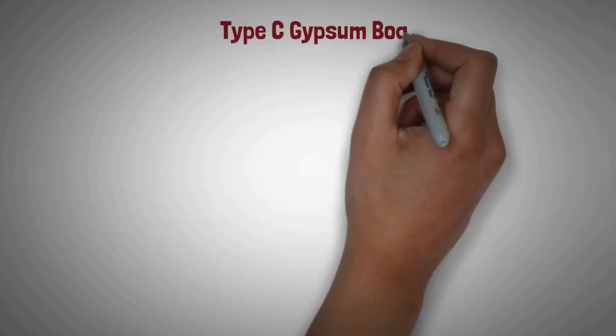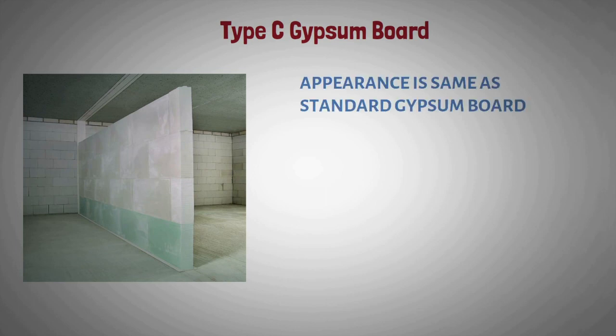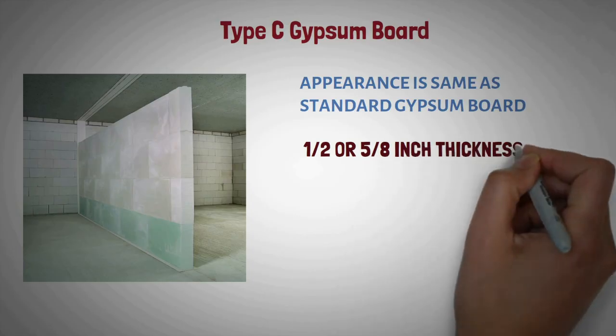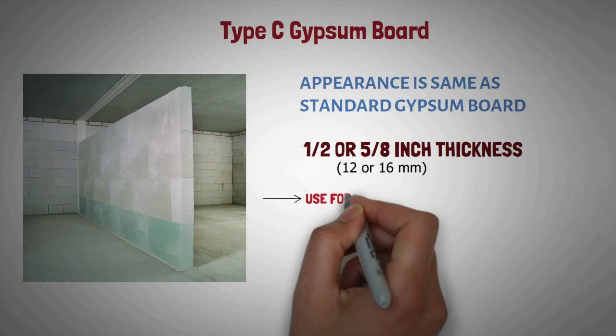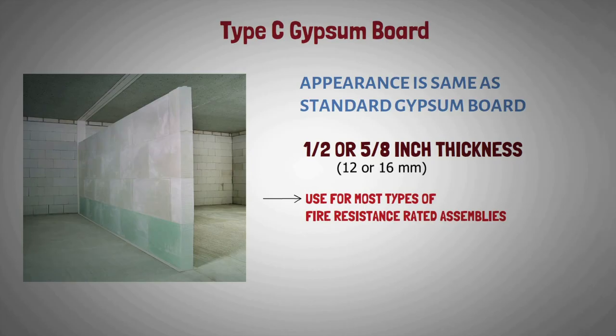Type C gypsum board: It looks similar to standard gypsum board. It is available in one half or five-eighths inch thicknesses. It is used for most types of fire resistance rated assemblies. We hope this video has offered you the knowledge you were looking for. This information will help you choose a suitable gypsum board design and type for your next home refurbishment project.